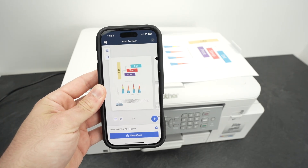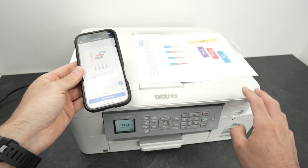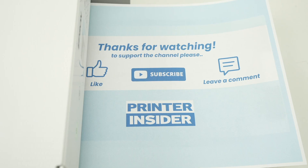Thanks for watching. If you found this video helpful, take a moment, leave a like, and comment down below. Check my Amazon links if you want to get some ink, some paper, or any other things for your Brother printer. I'll see you in the next video — have a beautiful day.